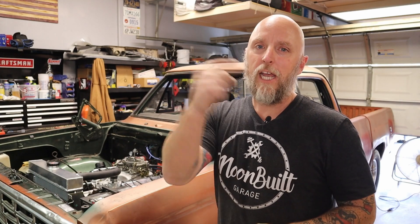Thanks for watching. Hit that subscribe, hit the bell, and I'll catch you on the next one.